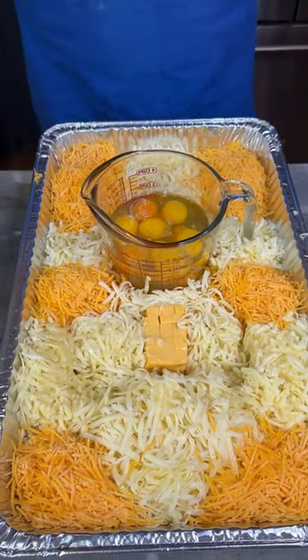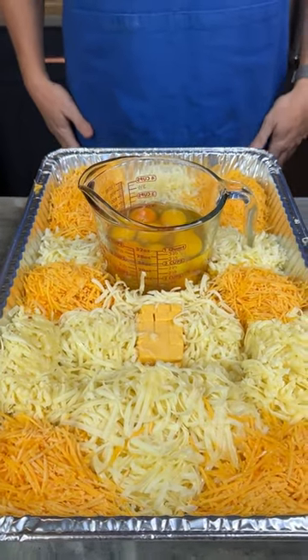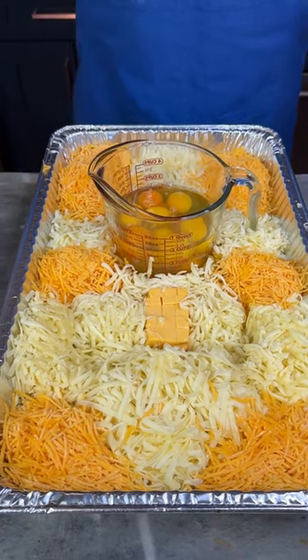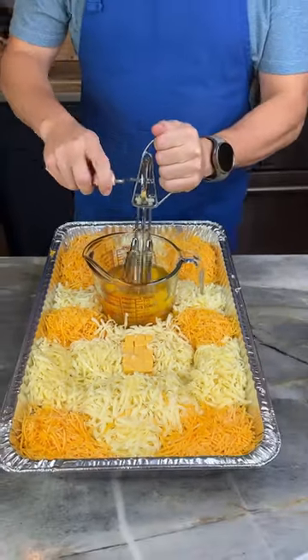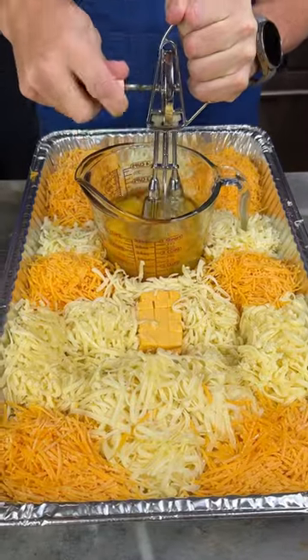I can totally understand why this is Oprah's favorite mac and cheese from, I believe it was Chef Delilah Winder. I couldn't have thought of this. I think if Oprah loves this, we're probably going to love it too.